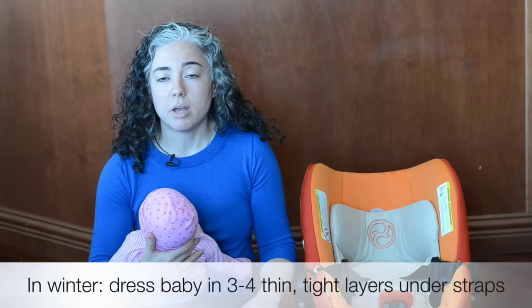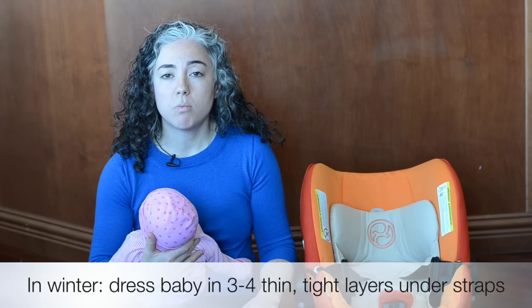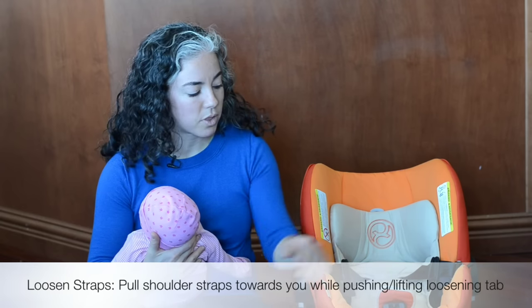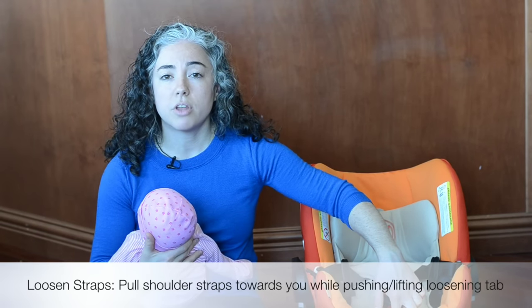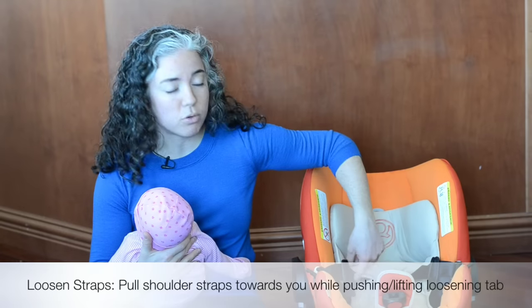It's important to make sure that the straps are snug to the body. If you were to jump out of a plane with a parachute harness, you wouldn't wear a bulky coat or snowsuit under your harness because you'd be afraid — and correctly so — that the harness was not holding you tight. So for your baby in wintertime, you'll want to layer them in three to four thin, tight layers under the straps. Then I'm going to show you how to use blankets to keep the baby warm over top of the straps. Now that I'm ready to put the baby in, the first thing I need to do is loosen up the straps. You're going to push down or lift up on the tab with one hand and pull forward on the shoulder straps with the other hand at the same time.